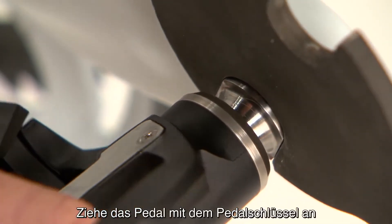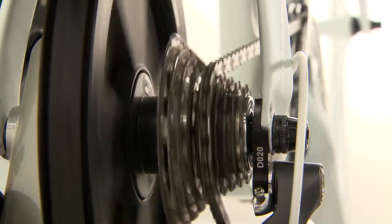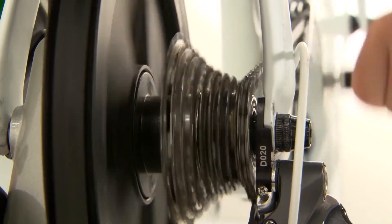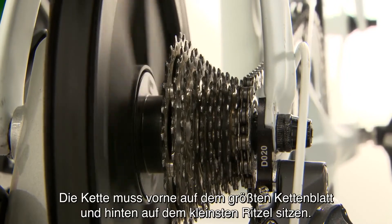Use the pedal wrench to make sure the pedal is secure, then repeat the process for the other pedal. Once both pedals are attached, you'll need to adjust your gear to check chain clearance. Make sure the chain is resting on the largest chain ring and the smallest rear cog.